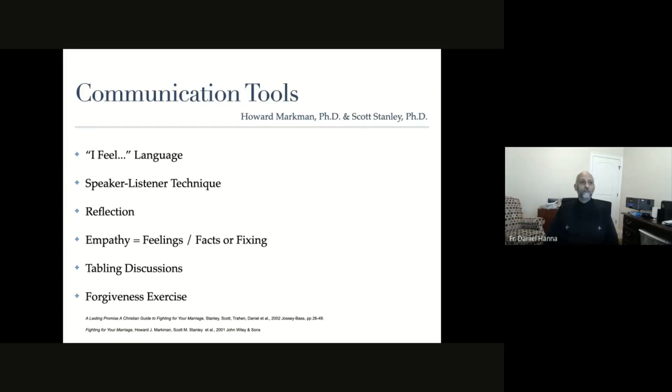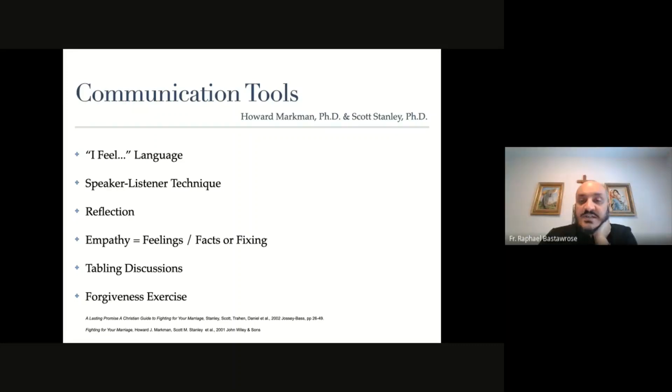I'd love now to hear any questions about how to use any one of these tools. Please unmute yourself and ask your question, or write it in the chat and we can take care of it as well. Any questions?